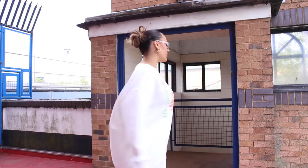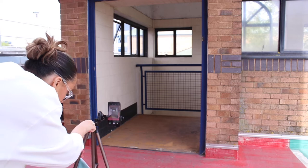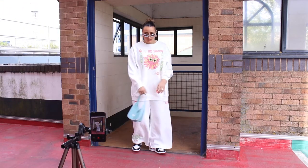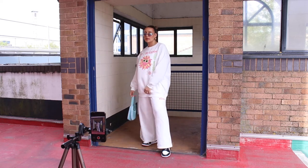I get changed in my car — it is an interesting experience, but where I am is pretty empty so it's normally all right. This is the second look, it's from the Anne-Marie New Look Collection and I'm literally obsessed with it. A little bit different for me because it's like a tracksuit vibe. I absolutely love the way these pictures came out.